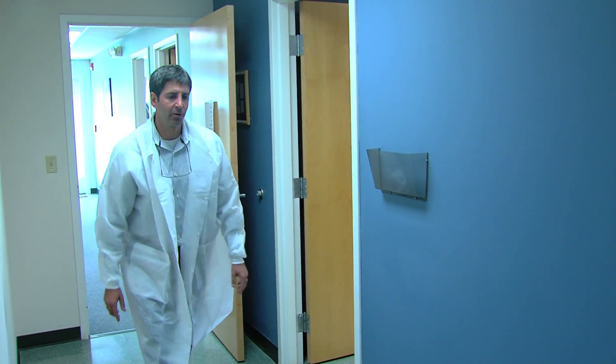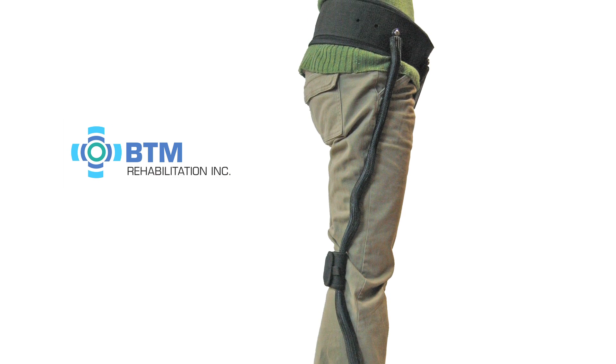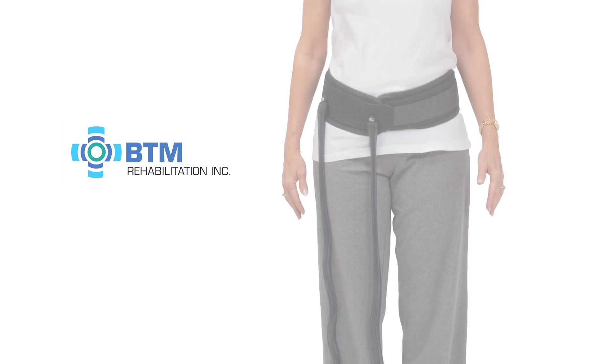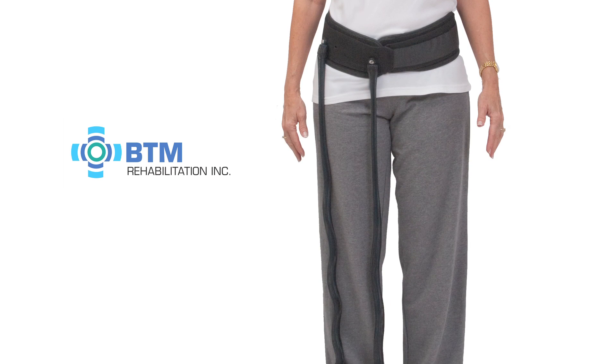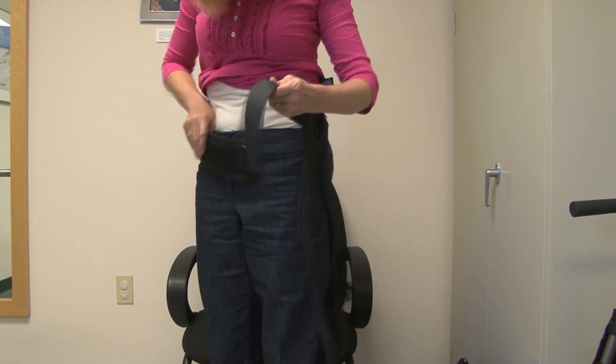So after about 20 iterations, we came up with the current design which is working well now. It simply goes around a patient's waist, connects to their foot, and it — no pun intended — puts some spring in your step.